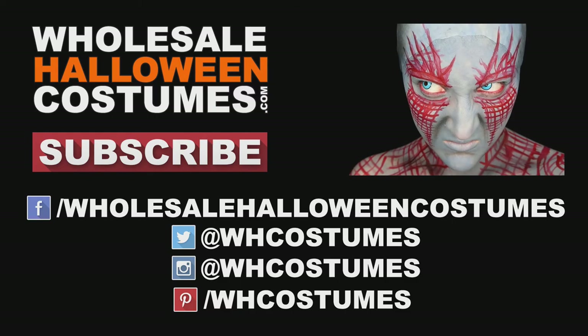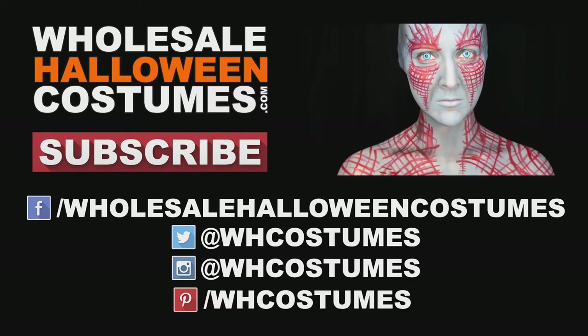Don't forget to like, share, favorite, and subscribe to Wholesale Halloween Costumes. Thanks for watching. Bye!